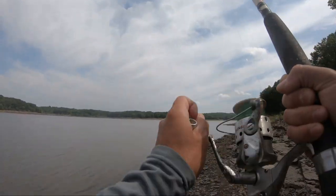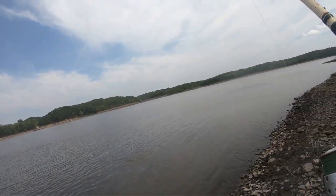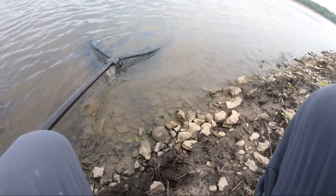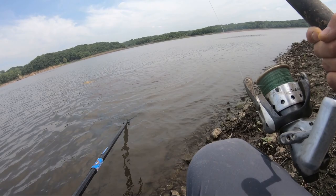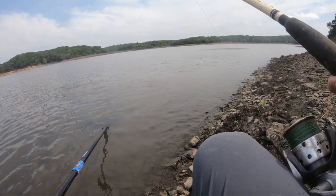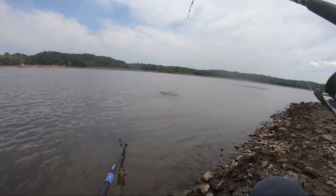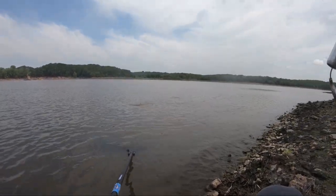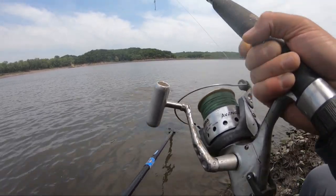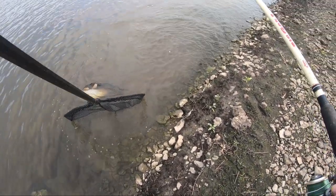Alright, fish on! Got him. That was on the Sticky Baits — there's the little pop-up floating there.